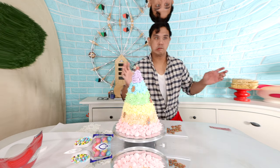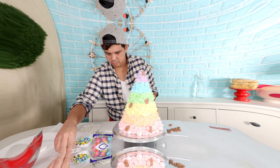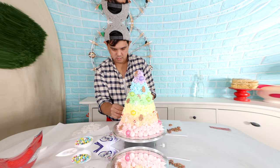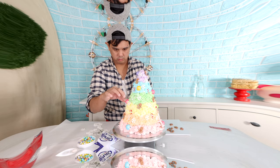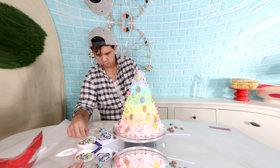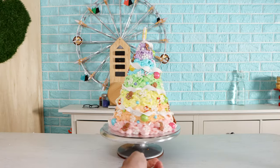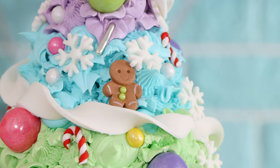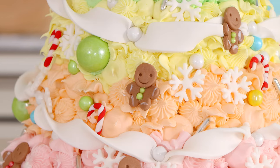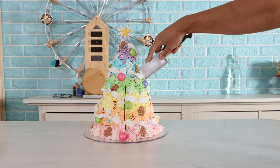I'd started decorating without my hat and then realized I wasn't wearing it, so I put it on. Then I added sixlets, gumballs, tiny candy canes I made myself, gingerbread men made from fondant, and a Christmas star — and voilà, my Christmas tree was complete! I added a white ribbon as a last-minute addition; I think it looks really nice and helps separate the colors. I didn't add too much detail because I really wanted to highlight this rainbow.